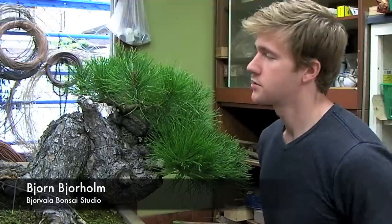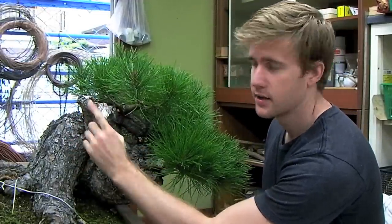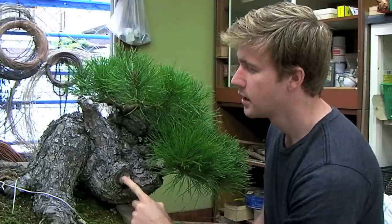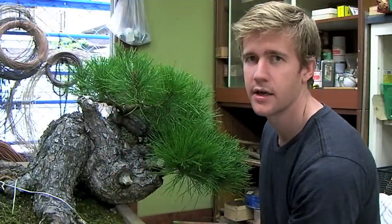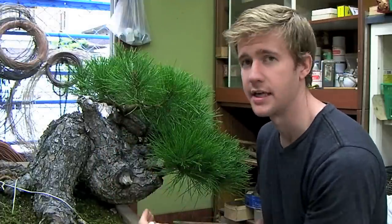The first shari that we're going to create on this tree is in the thick middle part here. This section is already dead so we're going to continue it down onto the main part of the trunk and potentially connect it to this stop right here. Our first step will be to take some chalk and create an outline as to where we're actually going to make the shari, so that we don't overcompensate or ruin parts of the tree that we won't actually keep.